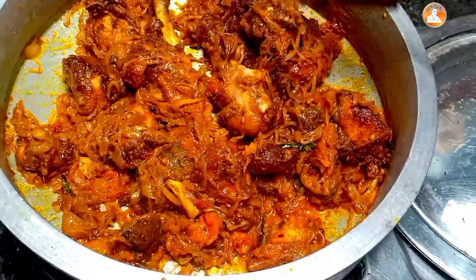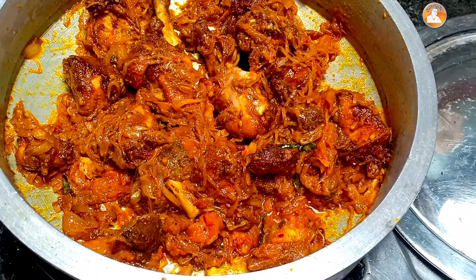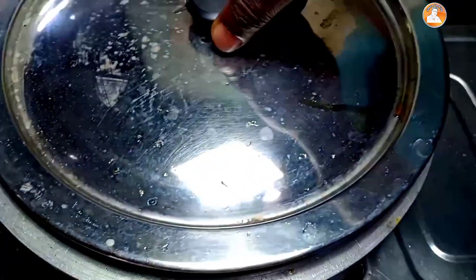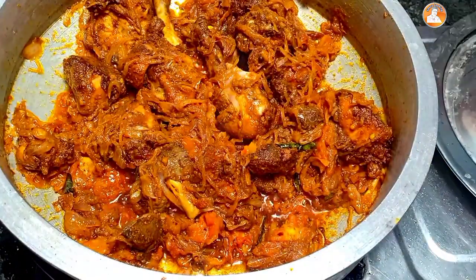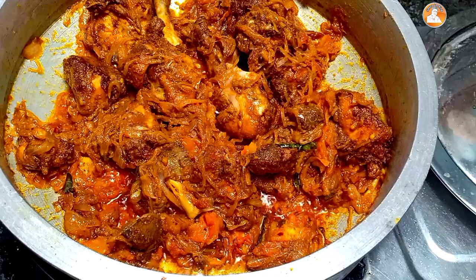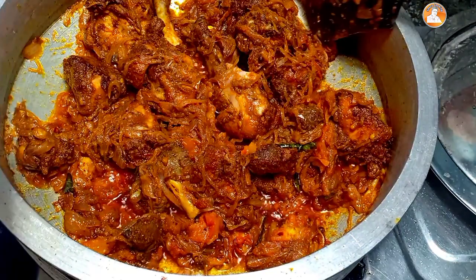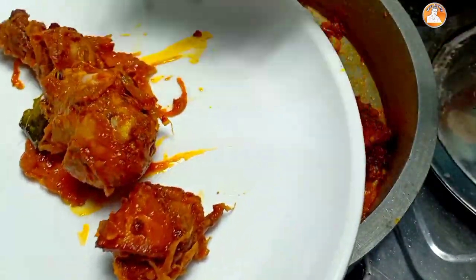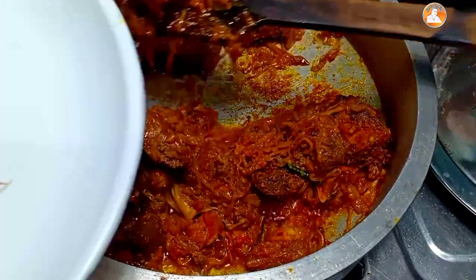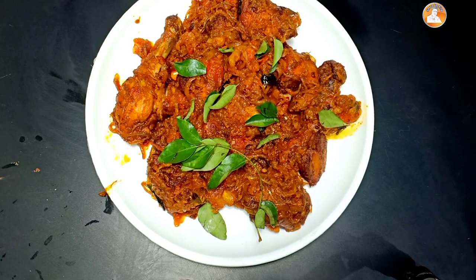I'm going to cut the meat and put it in the pan. Wow, it's so good! I'm going to put it in the pan. It's not super tasty, but the chicken is ready.